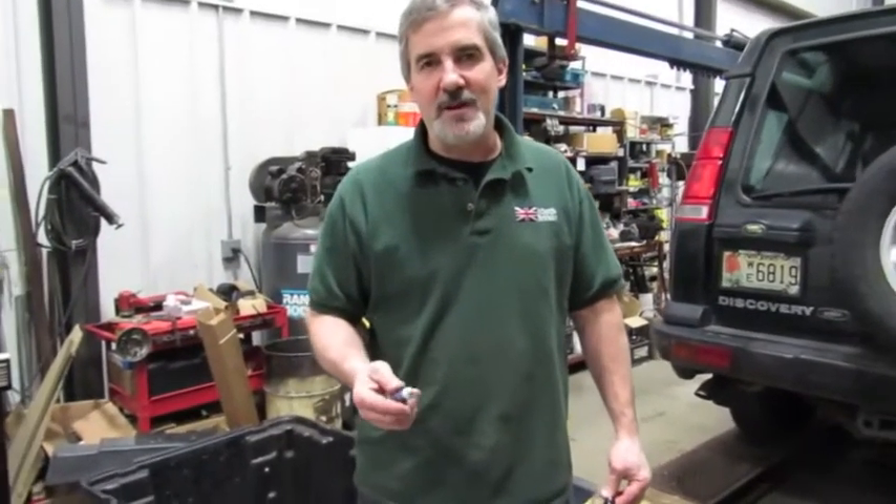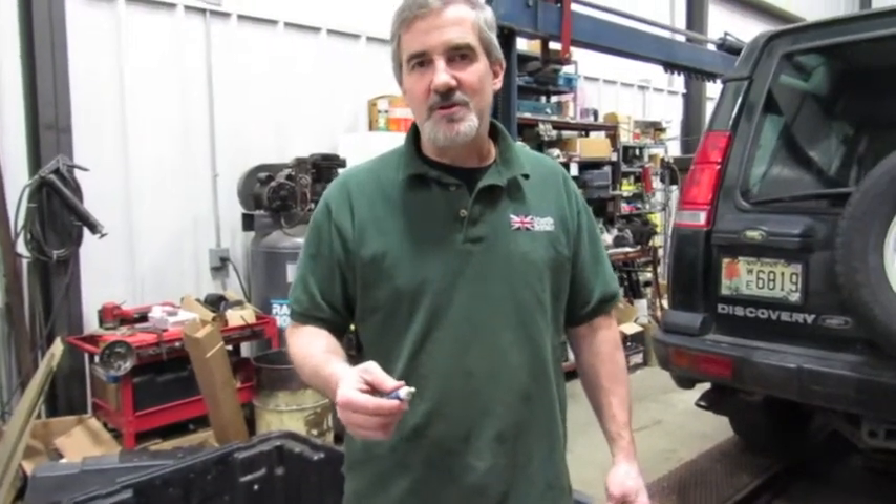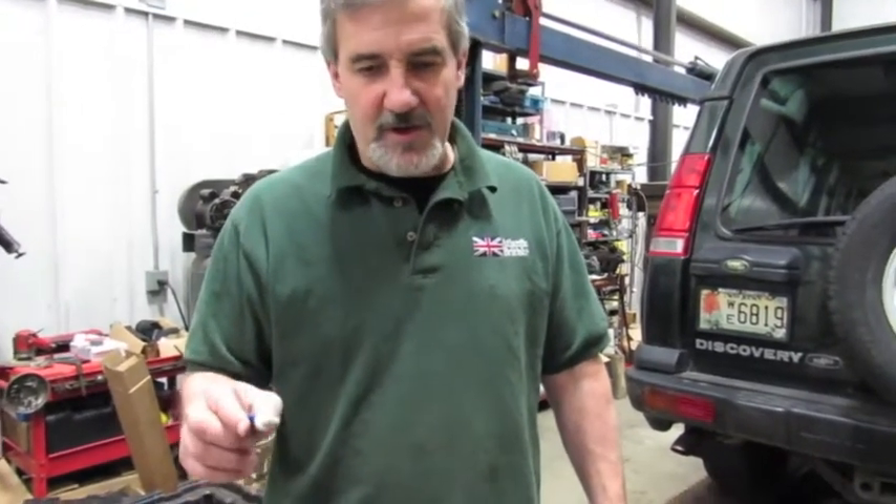I'm Doug, your tech support representative here at Atlantic British. In this video we're going to touch base on an option you have if you're building your engine or doing head gaskets on a 4046.